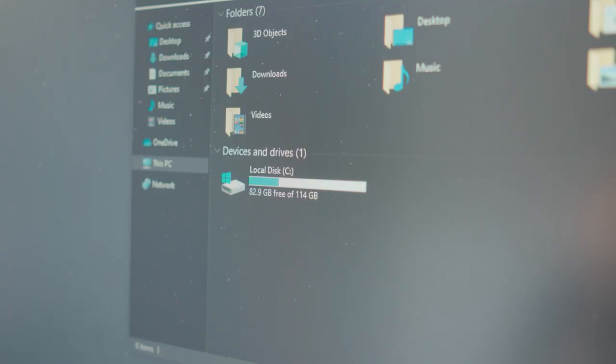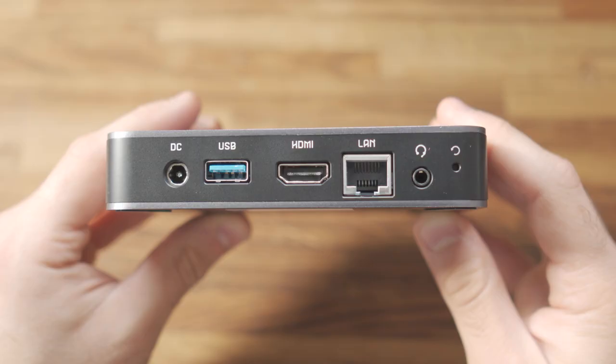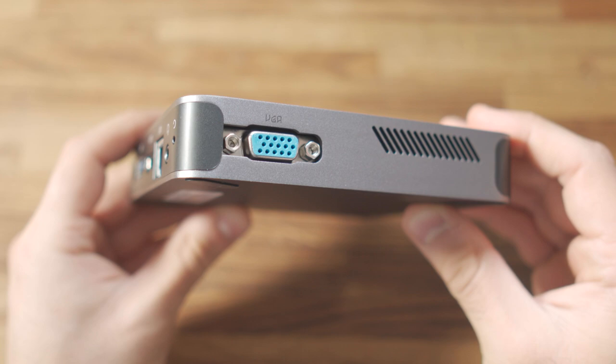In terms of storage, we have a 128 gigabyte eMMC, which is expandable. You can expand the storage either via the SD card slot, a USB drive, or you can even put in an M.2 SSD up to 1 terabyte. In terms of display support, we can output 4K up to 60 Hz via HDMI 2.0. We also have a VGA port — I've not seen VGA for years, but it's great for older tech and projectors.